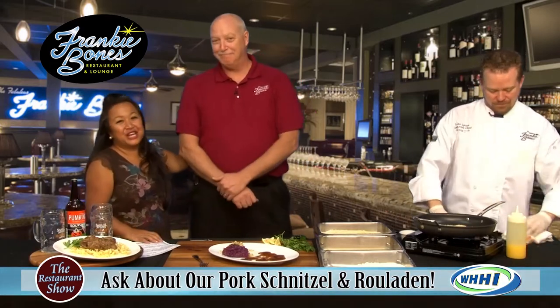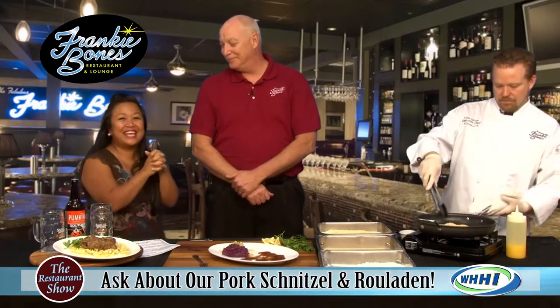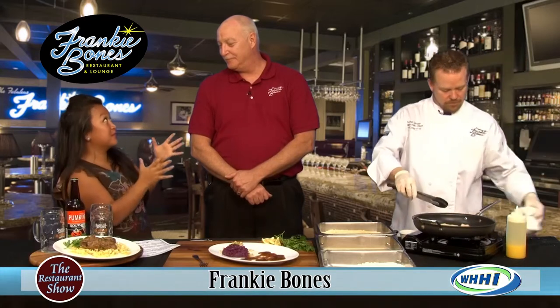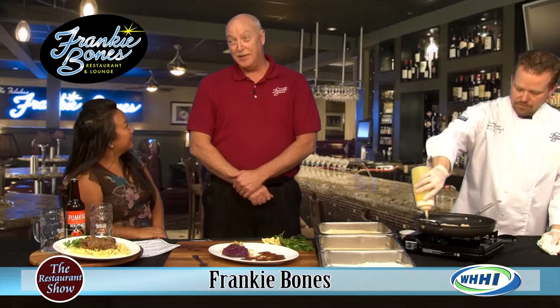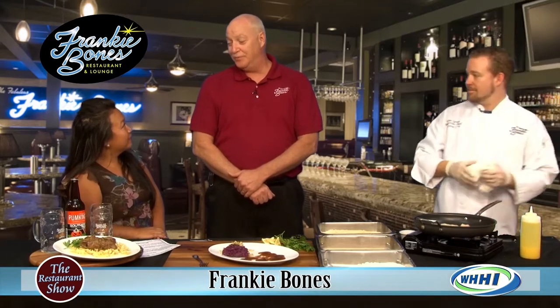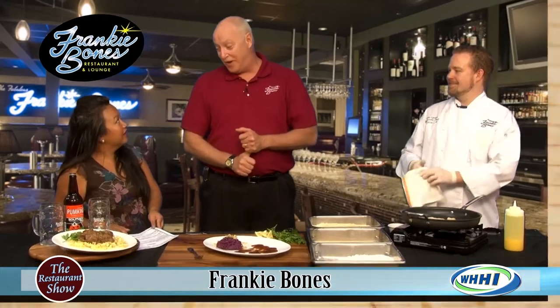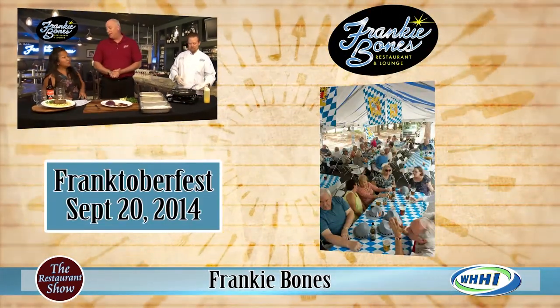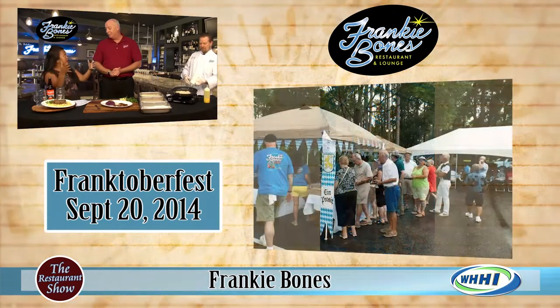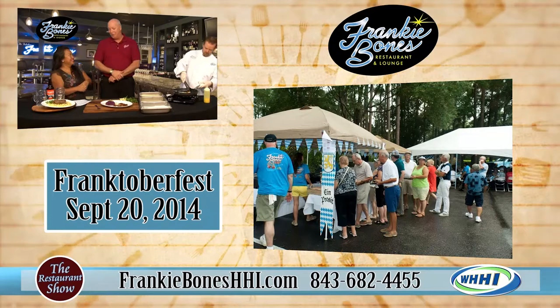This is the GM owner-operator, Phil, and he's going to tell us about the fantastic event you have coming up. Saturday, September 20th, starts at 3 in the afternoon and runs till 8 or 9 at night. We call it Franktoberfest. We set up a large tent in the parking lot right across from the restaurant — where you normally park, there's going to be a big tent.